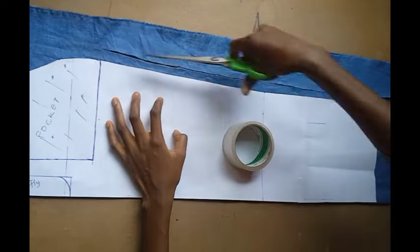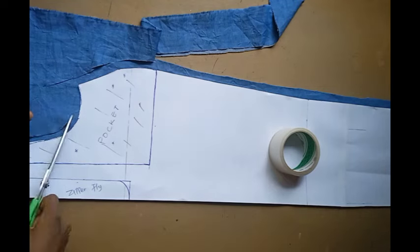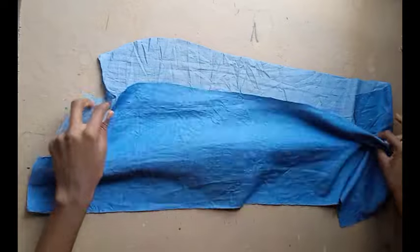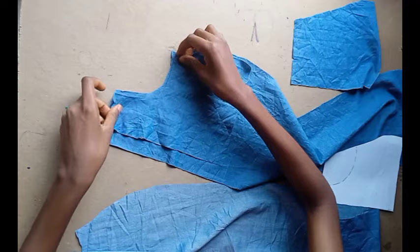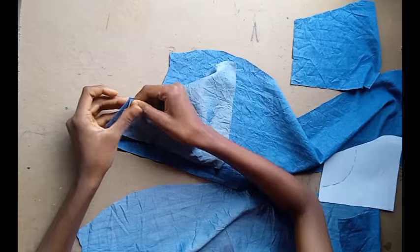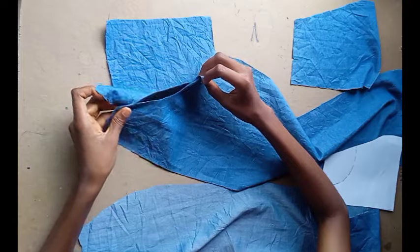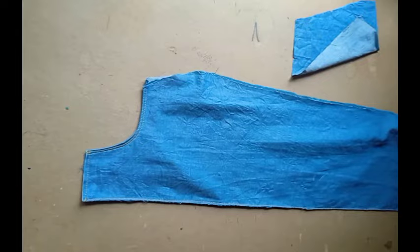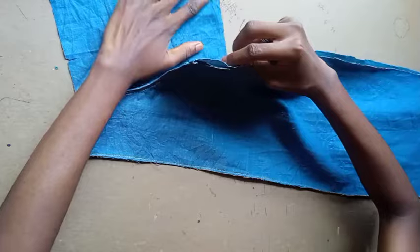Now heading over to the sewing — this is your front piece. One side of the front piece, you want to sew it so that by the time you turn it over it's wrong side facing wrong side. Pay attention to details — you can see those double marks. After doing that, mark your notches and place them on the notches that you marked.